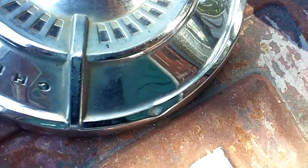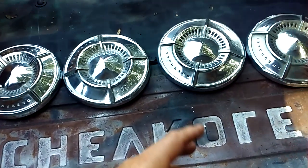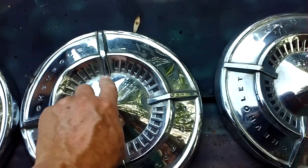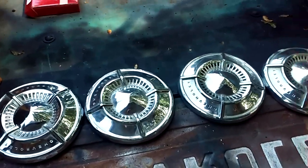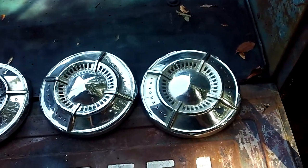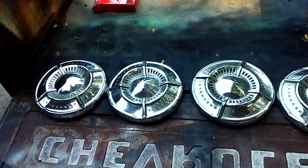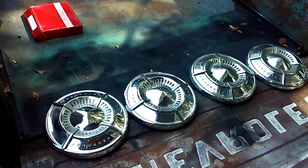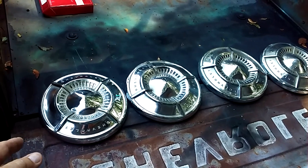I don't know if you know somebody that's looking for a set of hubcaps — I guess I'll let them go relatively cheap. I'll take a hundred dollars or your best offer. They need cleaned up, but I think if you took them and cleaned them up real good they'd have a real good shine. I forgot I even had them — that's just how I am. I've looked around on eBay and this is cheaper than anything on there.